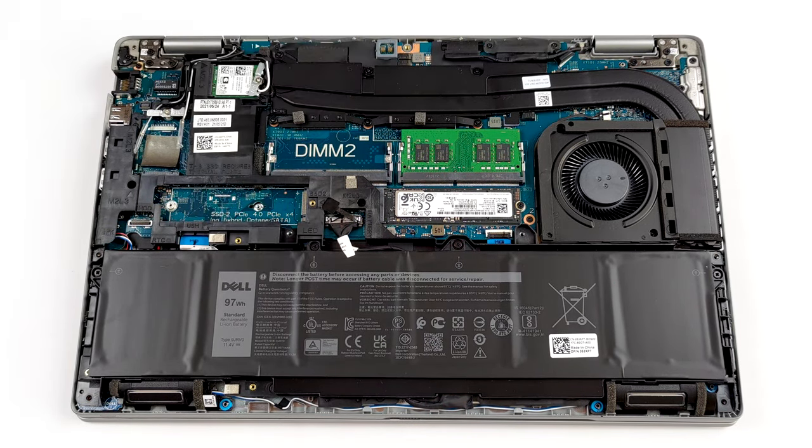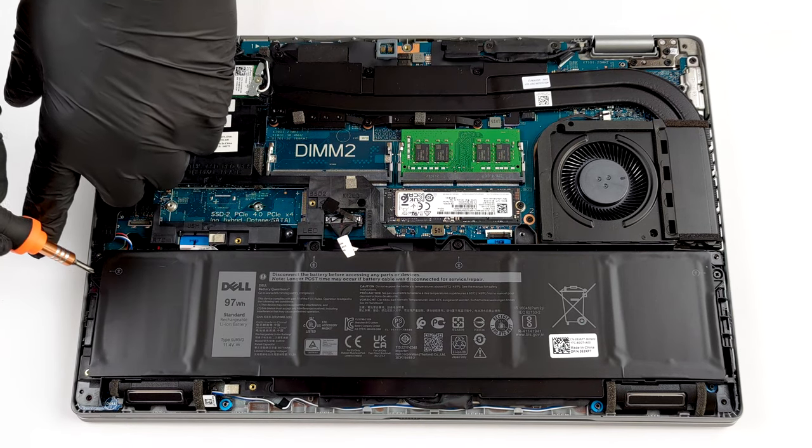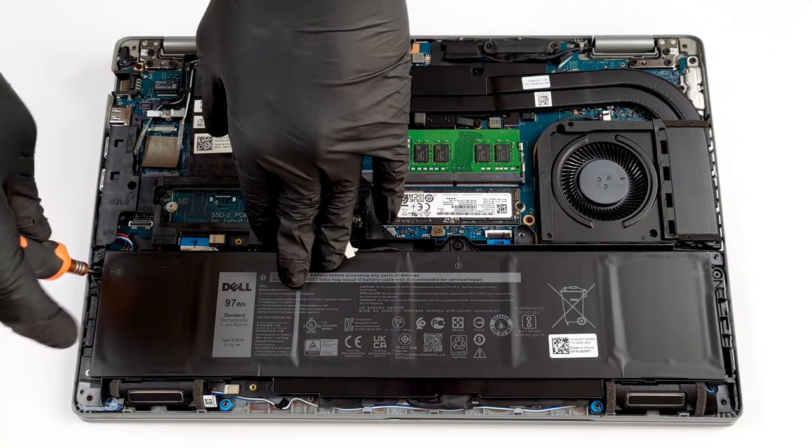As you can see, Dell has supplied this notebook with a huge 97Wh battery.